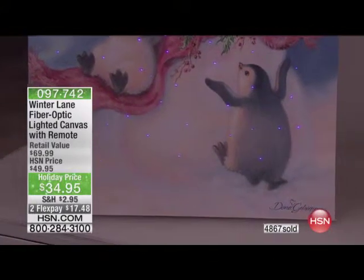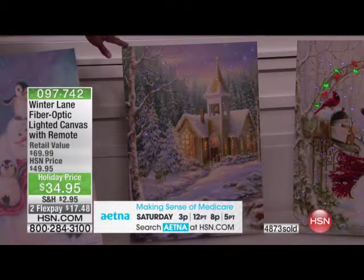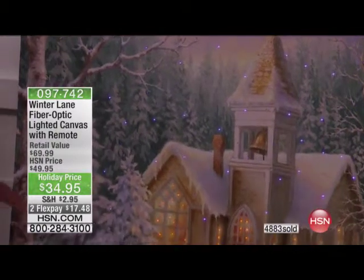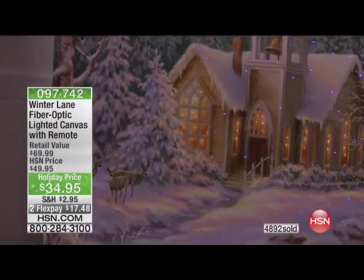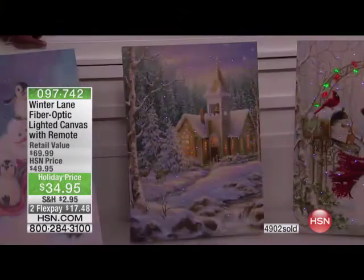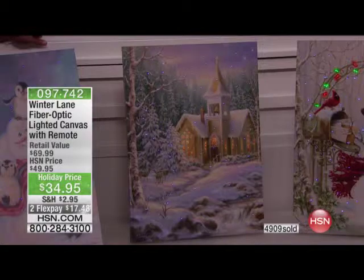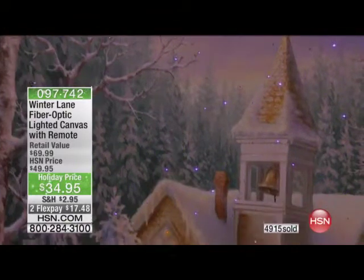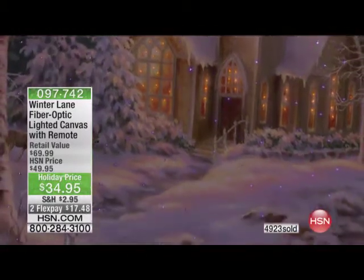Now a couple of our newest items. Look at this chapel — one of my favorites. You have this beautiful chapel set in a beautiful white forest. You can see the little bucks and deer in the front, wondering what's going on with the parishioners inside the church. It's just so serene and lovely. You can see the snow through the fiber optic light shimmering in the portrait — the green, the lavender, and the white. Maybe you have a place in your home for quiet time every morning, where you like to be still or read your Bible.